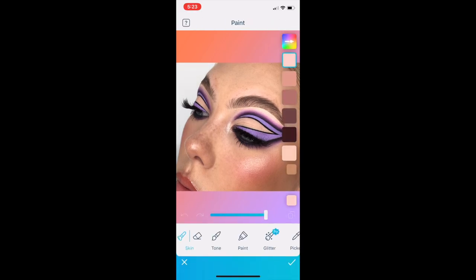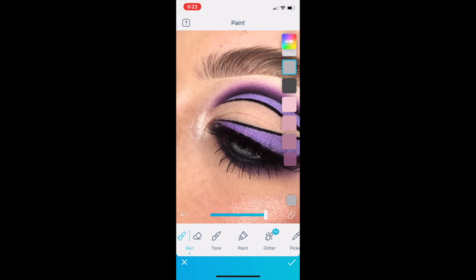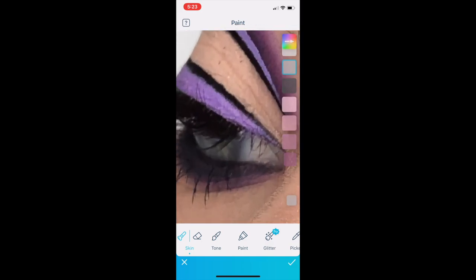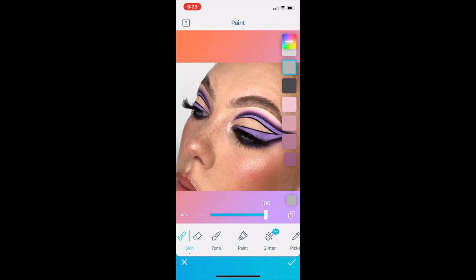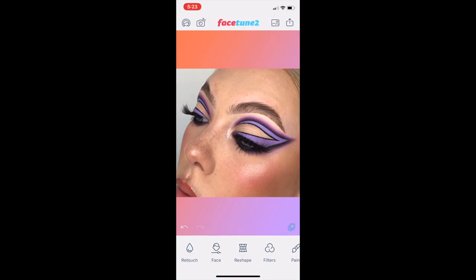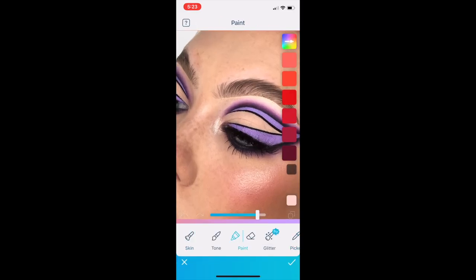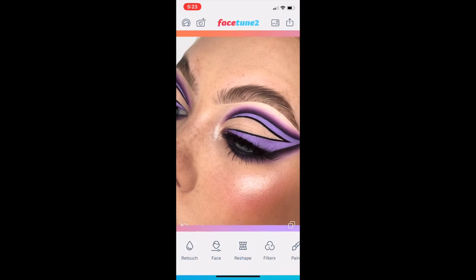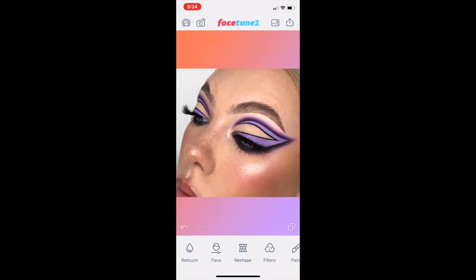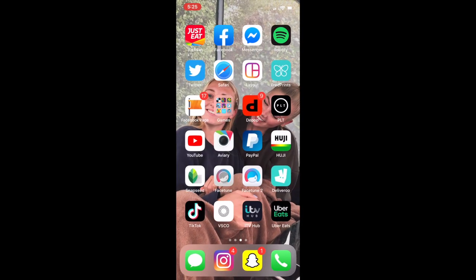Once I've done that, I go back in with the paint tool again, choosing a lighter gray color from the skin section, and I'm just going to paint over my eyes ever so slightly — only to bring out the blue in my eyes. You can also do this with the detail tool instead of the paint tool, but I like doing it this way. That's essentially most of the editing I do for my close-ups.